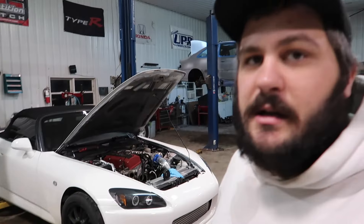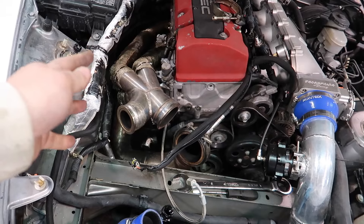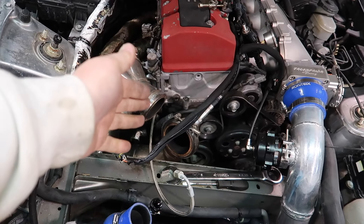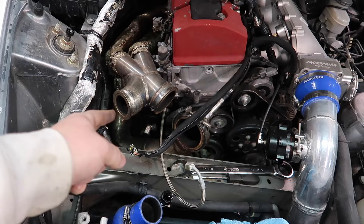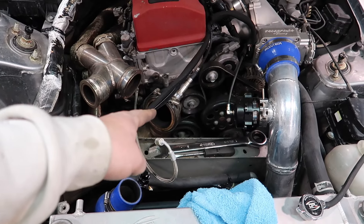I wrapped the AC lines with DEI stuff and that's been great. I also used this Cool-It Thermotech adhesive heat shield — that was good for a little while, but after driving it a couple times the adhesive started to melt and it just hasn't been great overall. I've got to figure out some heat management stuff under the engine bay, and I'm not cutting holes in the hood of this car because we painted it and it looks really nice. So I took the turbo manifold off today. This is a turbo manifold from Straight Line Motorsports.